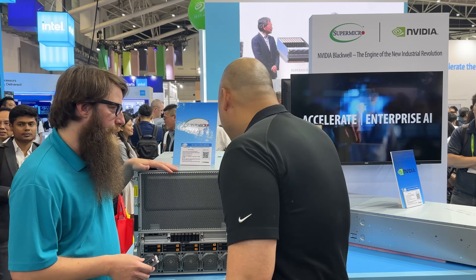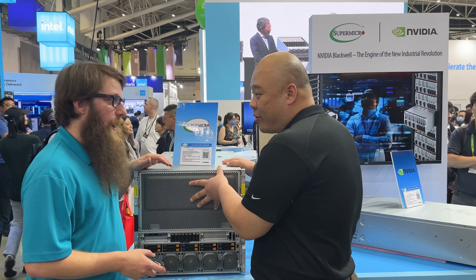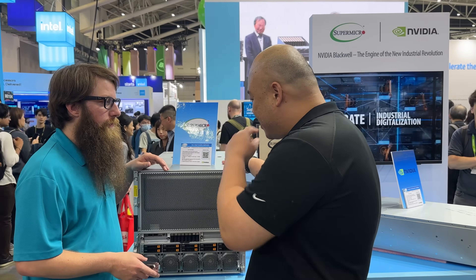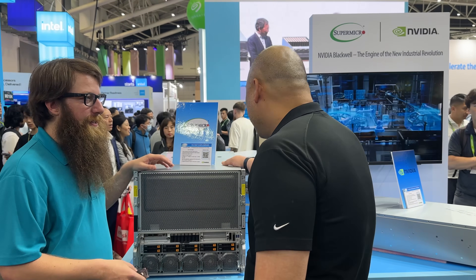On power, the system comes with 8 power supplies — each 3,000 watts — in a 4+4 redundant setup, making each system about 12,000 watts total.